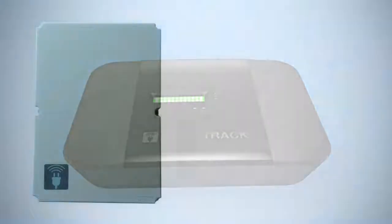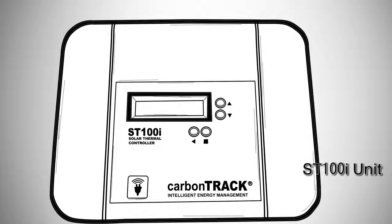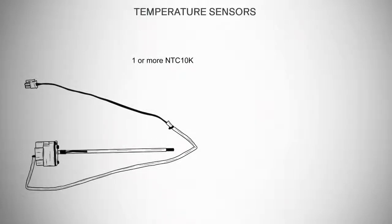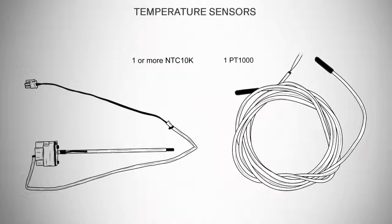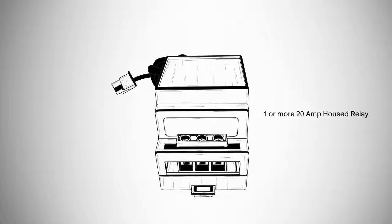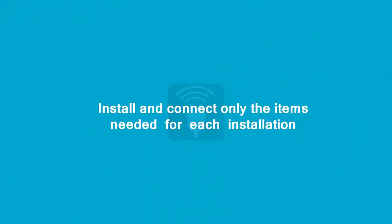First, let's have a look inside the ST100i installation kit and identify its components. Inside your installation kit, you may find several items: an ST100i unit, one or more NTC10k temperature sensors, one PT1000 temperature sensor, one water leak sensor, and one or more 20A housed relays. Install and connect only the items needed for each installation.